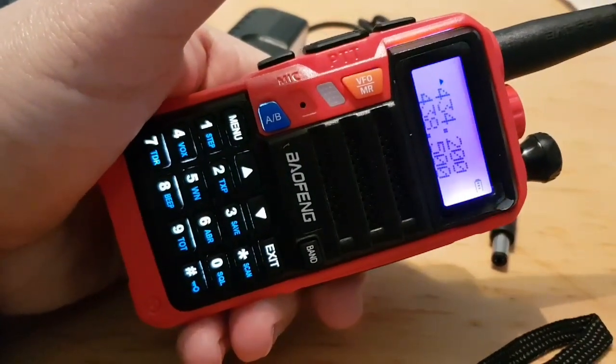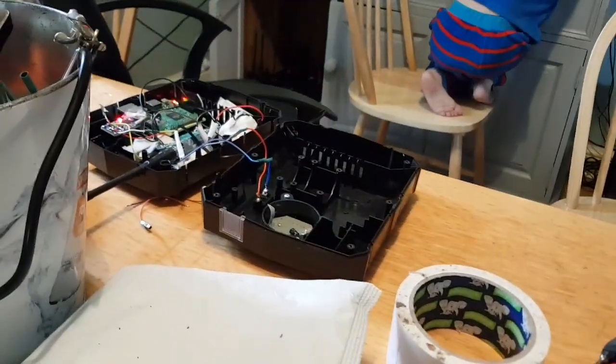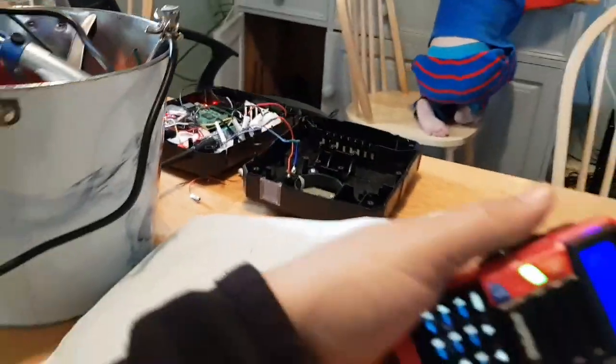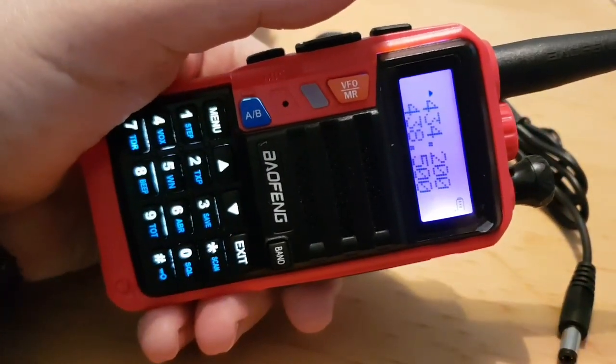Just to let you know at the end — that's my all-star node there in pieces on the table. That's connecting me into the system here. So 73, catch you later. M0FXB.